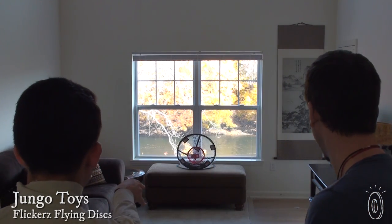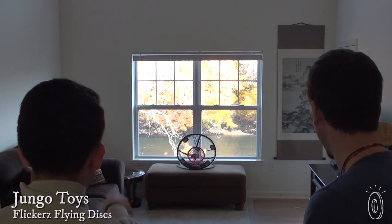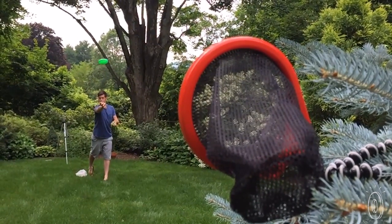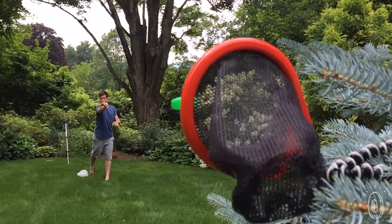Get your flicking fingers ready. Flickers are mini flying discs you can play with indoors or out. Little kids, big kids, even dorm dwellers will get hooked on flicking the disc into the net to score points, or practicing shots to increase their flicking distance and accuracy.